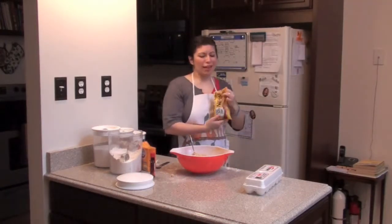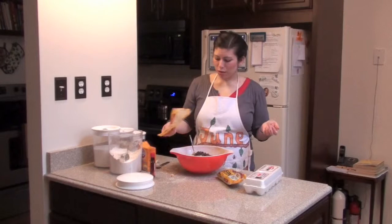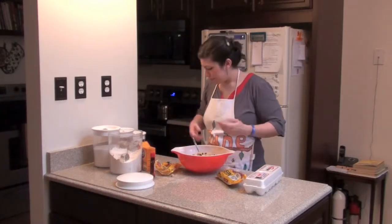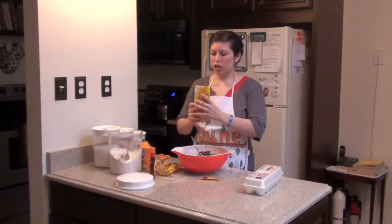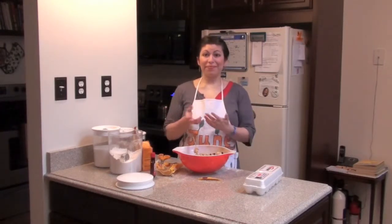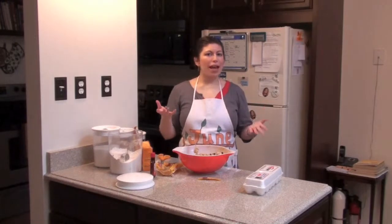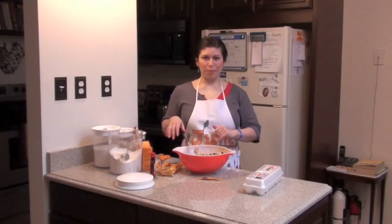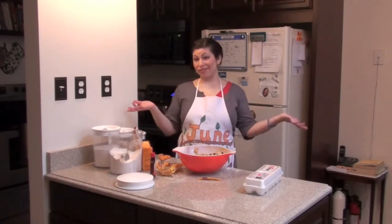Now you're going to add your chocolate chips. There are cup measurements in the recipe, but I just like to put in kind of a ton of chocolate chips because I think that's a pretty appropriate measurement. One of my favorite winter desserts is to take a couple of tablespoons of chocolate chips, heat them up in the microwave until they're liquidy and warm, and then just eat them. It's basically just eating warm chocolate — and you can still use the rest for baking.